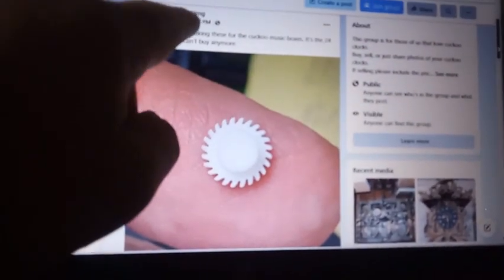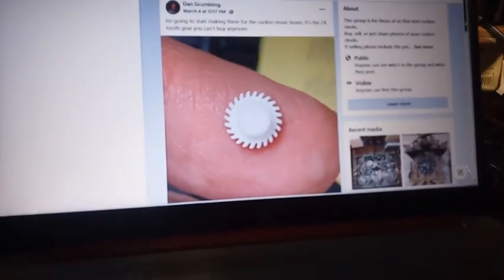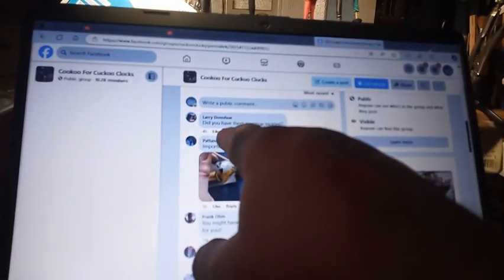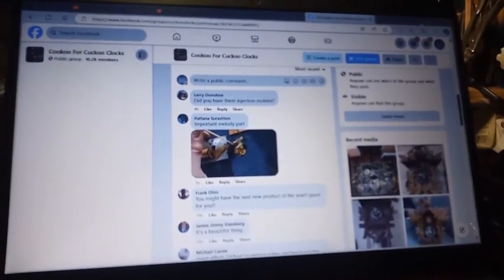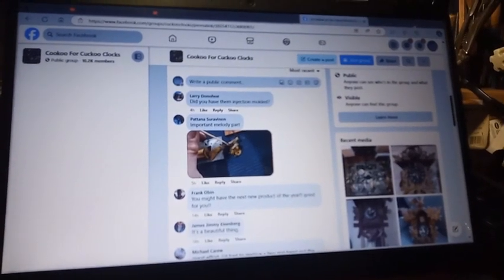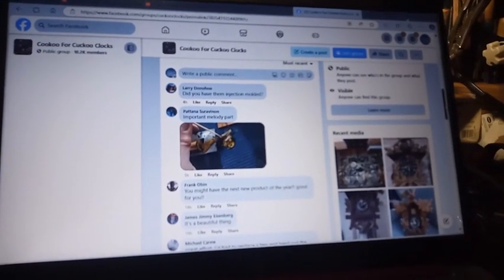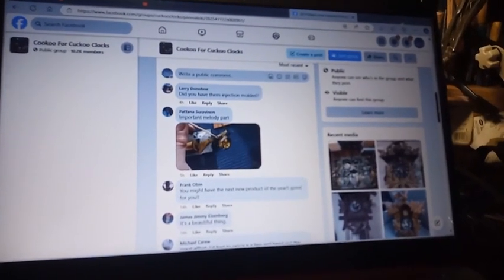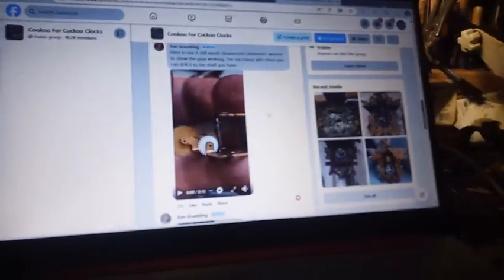You can contact Dan Grumling, who's in the Cuckoo Clocks group, and he shows you a video of it. Somebody asks, did you have them injection molded? I was discussing this with somebody who does 3D printing for a living, and he said — this was a while back — if it's not injection molding, 3D printing will break or something. I'm not a 3D printer expert. But here's the video the guy has where it shows it working.